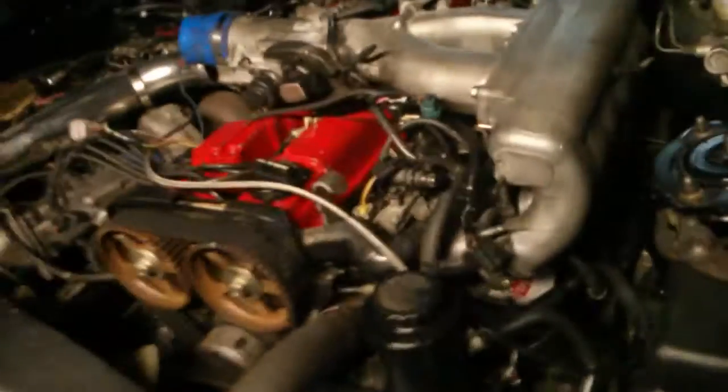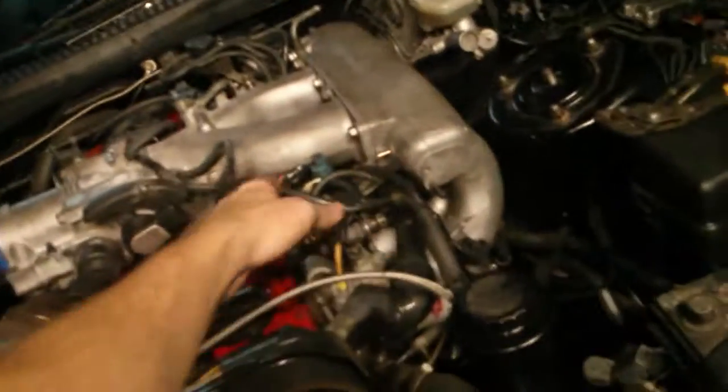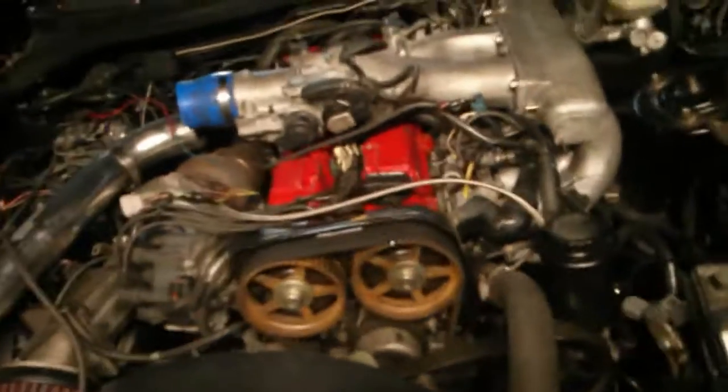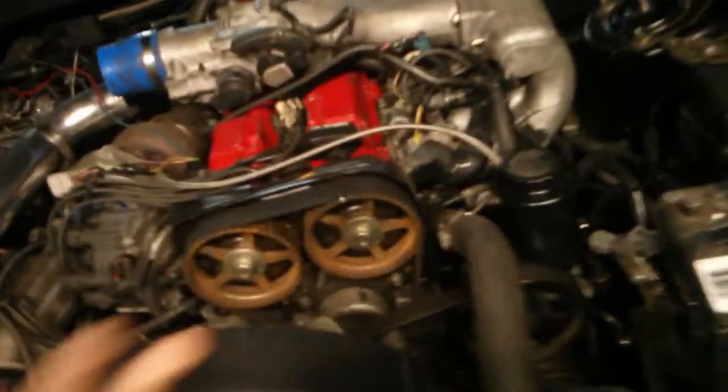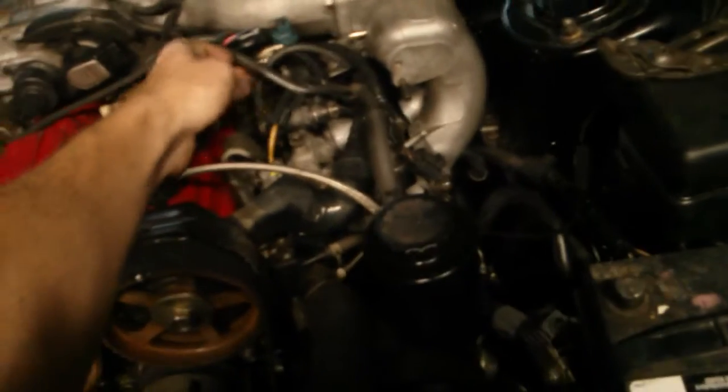Diaphragms don't matter as much, but regarding things like your boost gauge — it's not going to be fully accurate. I wouldn't share a line with something that has a diaphragm attached to it, because the diaphragm is going to trick the reading a little bit.